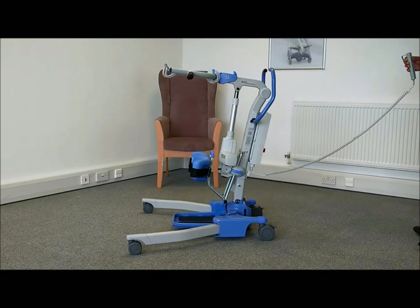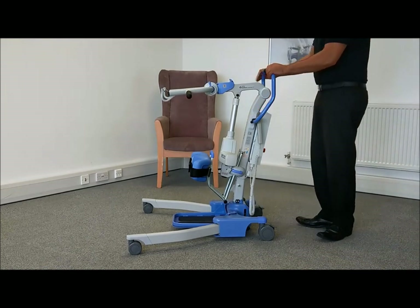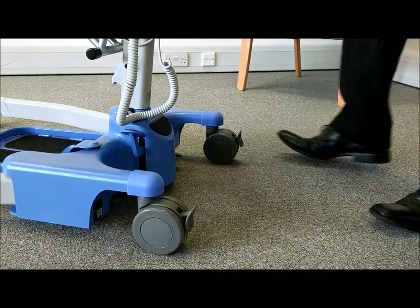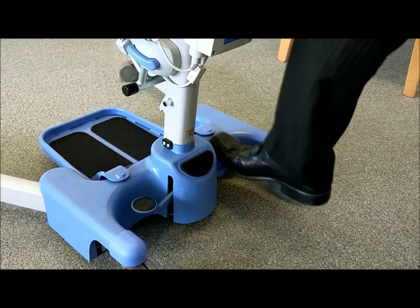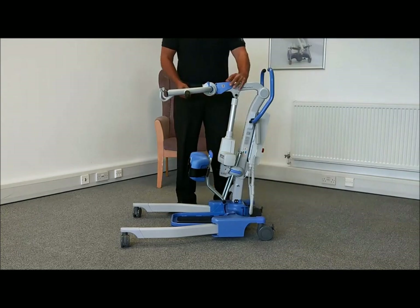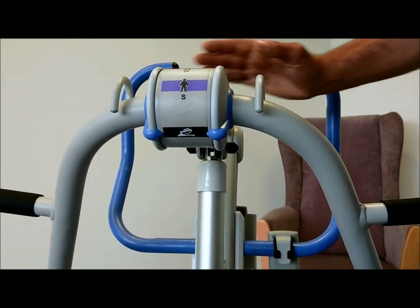To fold the Journey, begin by lowering the boom to its lowest position. Apply both brakes. Close the legs using the right hand foot pedal. Pull back the cowhorn trigger and rotate the cowhorn into the fold position as indicated by the decal.